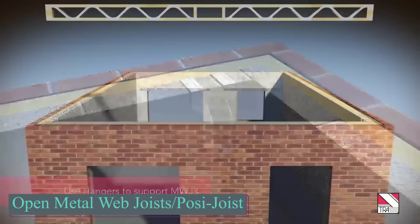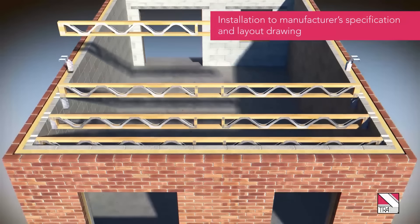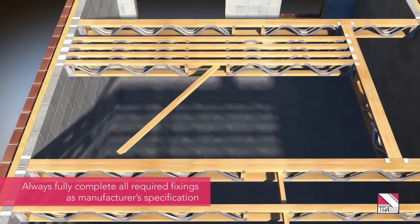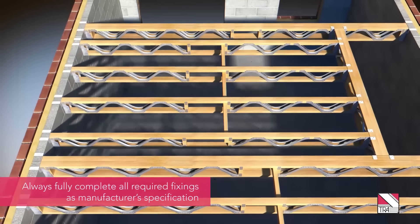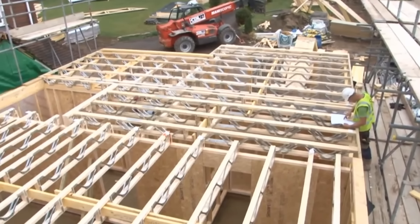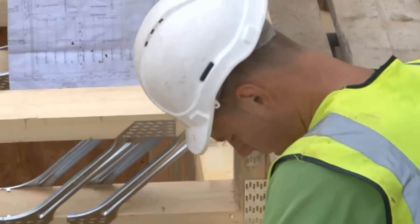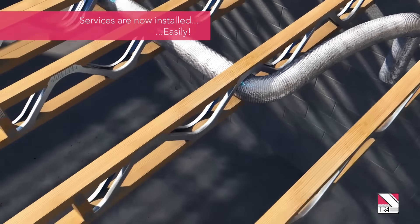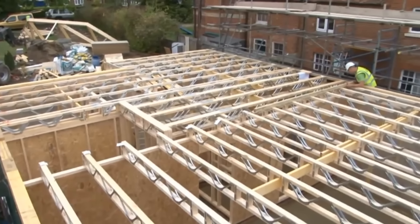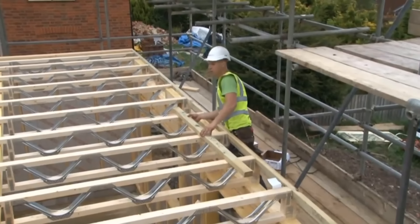Let's explore metal web joists, versatile for personal or business projects. They blend timber and steel, allowing easy adaptation for any project. Metal web or posy joist systems are innovative structures composed of timber cords and pressed metal webs, creating an open web joist. Their design facilitates easy installation of services like pipework and cabling without needing notching or drilling. This reduces wastage and promotes environmental sustainability.